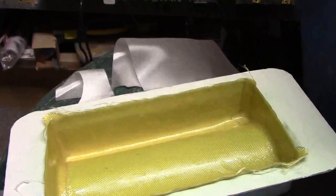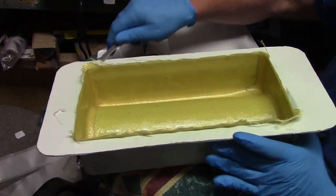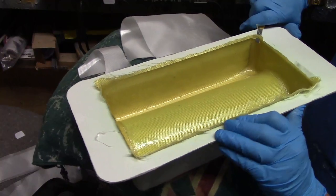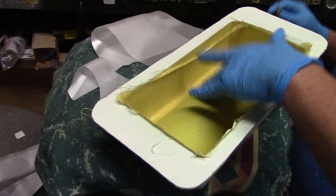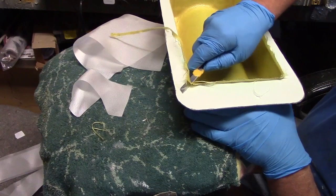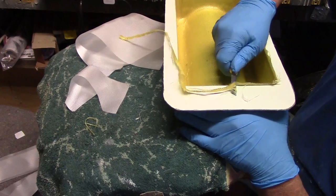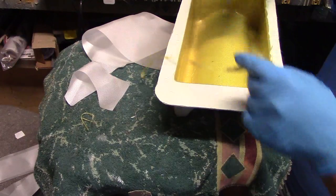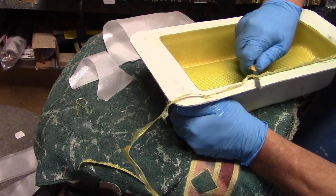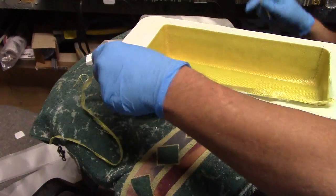Hello everybody, welcome back to the shop. Okay, now I'm going to trim this Kevlar. See, it's sticky but not wet — this is when you trim this Kevlar, man. If you wait, you will be sorry.